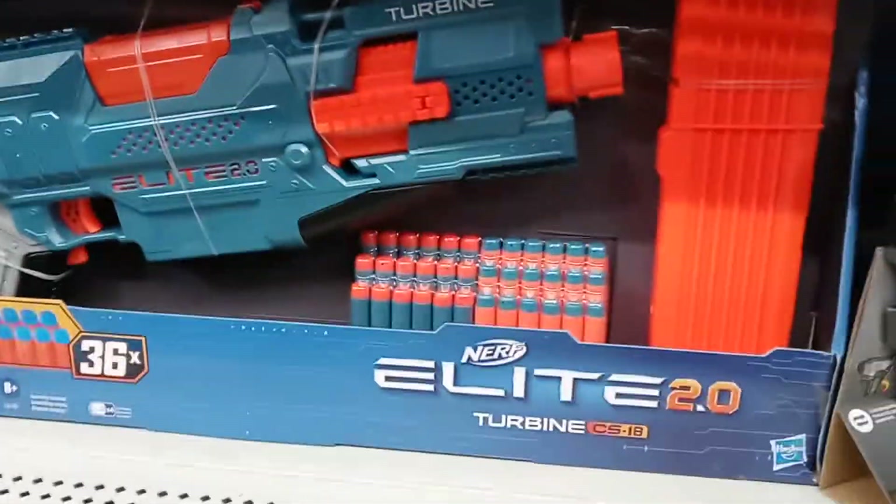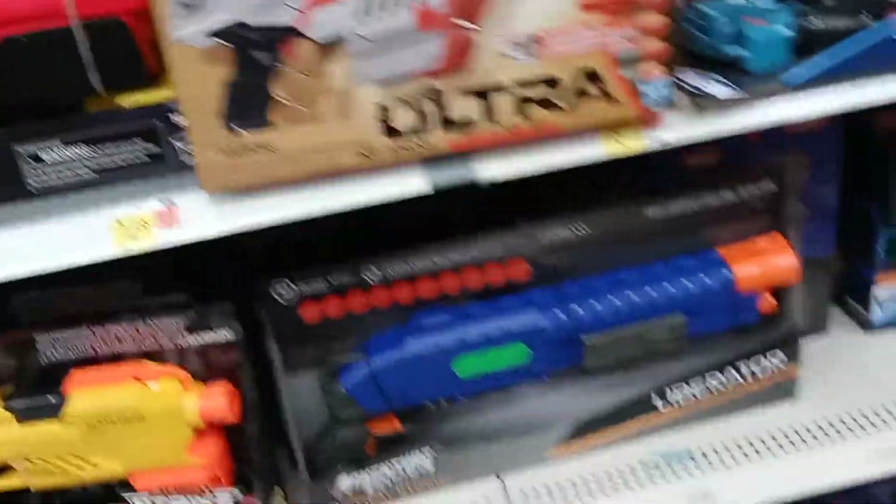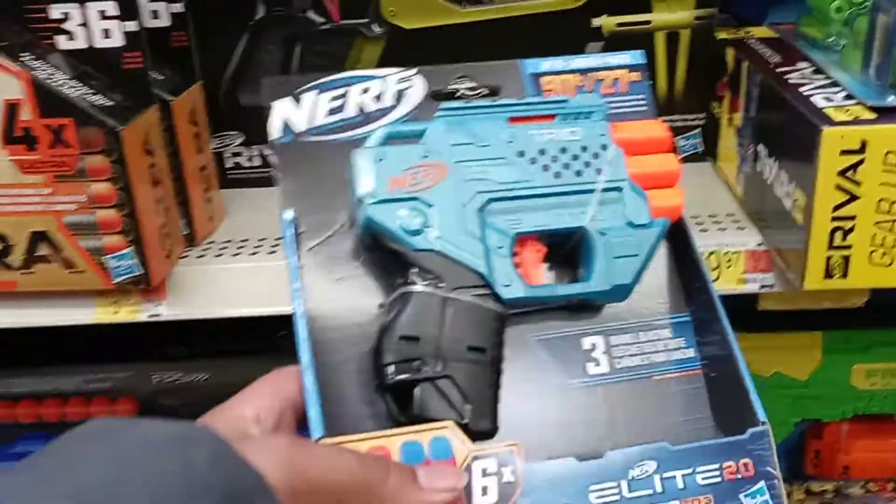We're in the Nerf section. We have the Turbine — this is what I wanted. It's the little Nerf gun we don't have yet. That's a good gun. This one here is basically a Triad, but yeah.